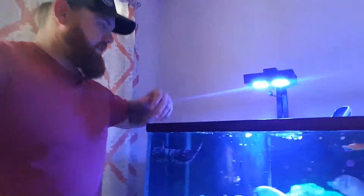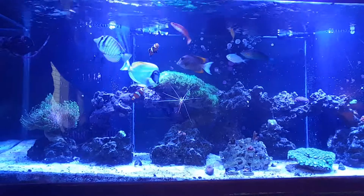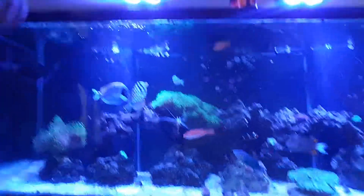We'll get on that at some point. But I thought you guys would like to have a good view of the tank. Questions, comments — if you guys have any more questions about how to prep tanks for power outages, let me know. But again, this is Adventures in Drunk Fishkeeping, signing out.